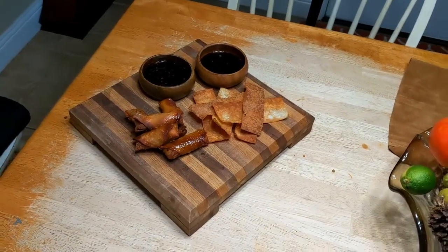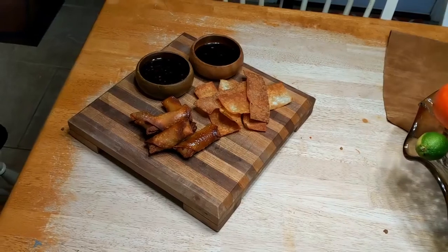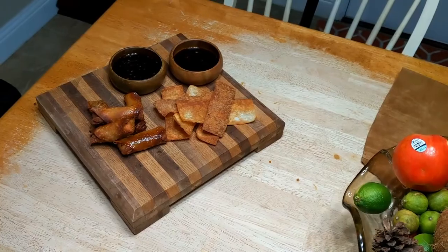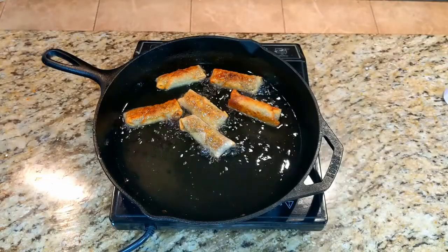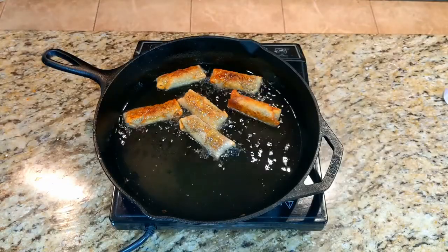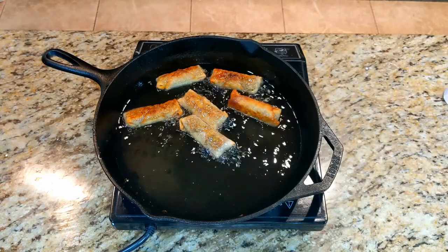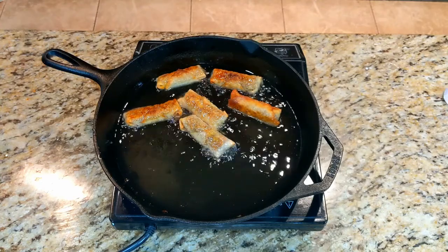Once you've cooked up all of your egg rolls, serve it up with your two sauces and some crispy wonton strips, and you have fried egg rolls. Thank you so much for watching. I hope you enjoyed the video. Please remember to like and subscribe, and tell your friends — it really helps out a lot. Thank you so much. I will see you next time.